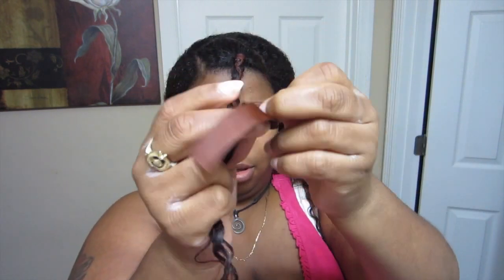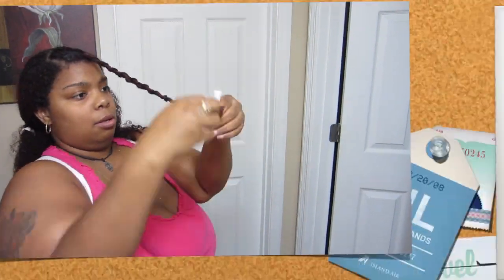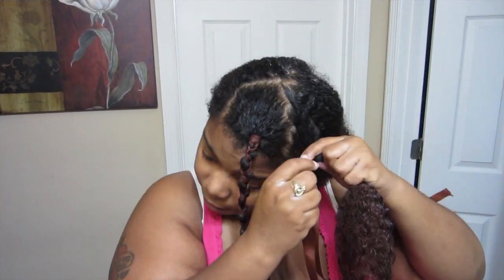I just proceeded to braid them all the way down to the ends of the ribbon, left a little bit, and then I just perm-rodded the end. I initially wasn't going to perm-rod them but the ribbons were too short and I just didn't want to start over, so I just perm-rodded the ends.